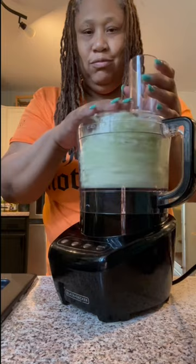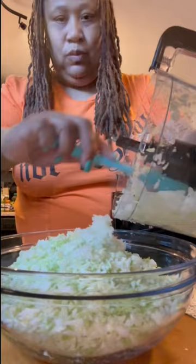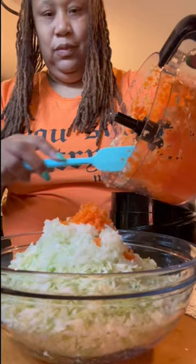Next I grab me a good old onion, put that in my processor, and go ahead and process that up too. I add it to the bowl with my cabbage. Then I grab me some carrots, process that up, and add that to my bowl.